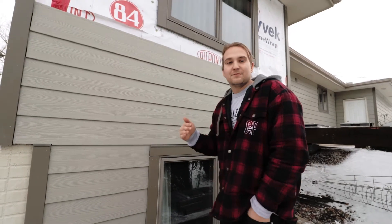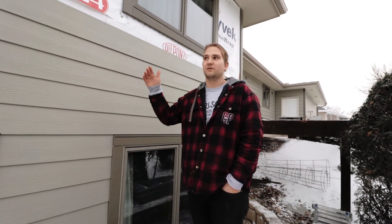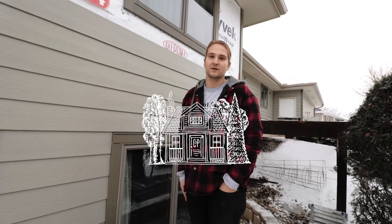There are a lot of different steps that we take to ensure not just a good siding install, but one that's going to last a long time and look good for a long time.